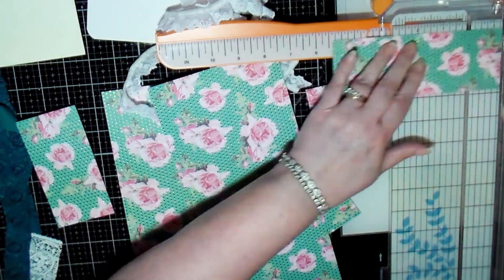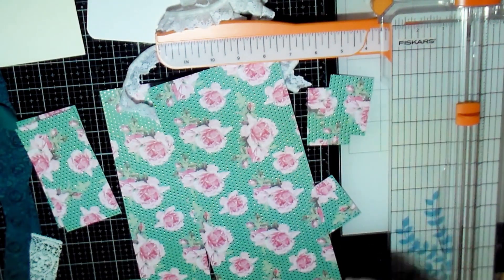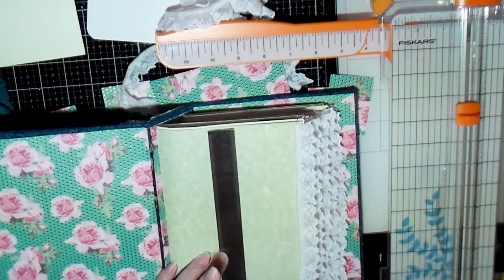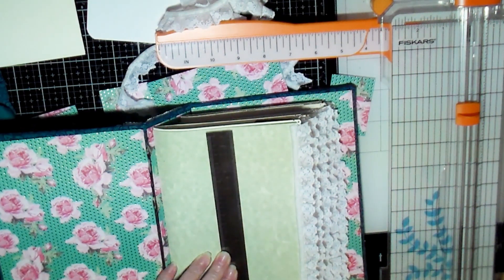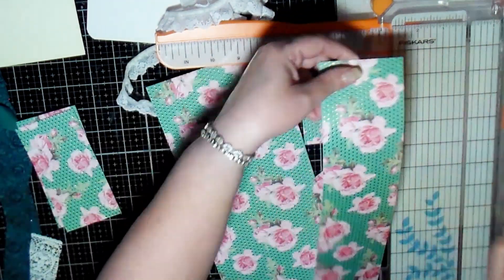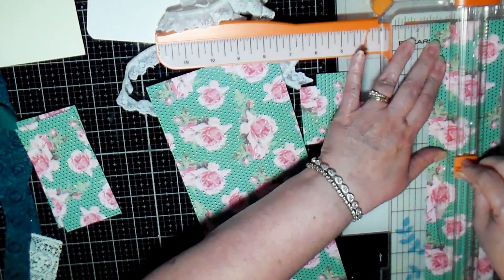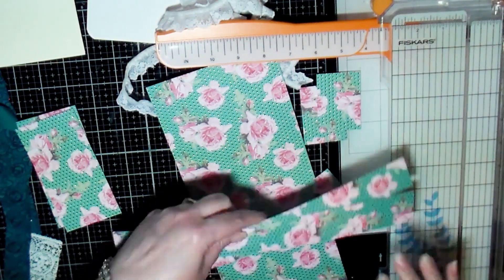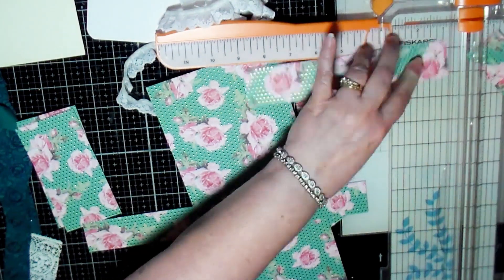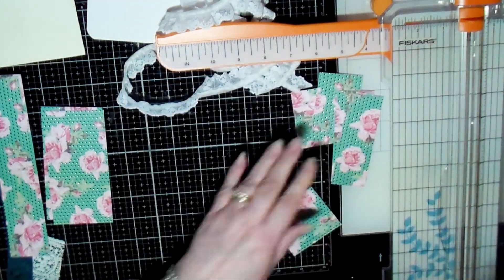Here I'm just taking the leftover paper from covering the inside of my junk journal and cutting them down so that they fit the width of the pages for pockets and the length of the pages for belly bands. I was just measuring to find out how long it needs to be for a belly band and how wide it needs to be for pockets.